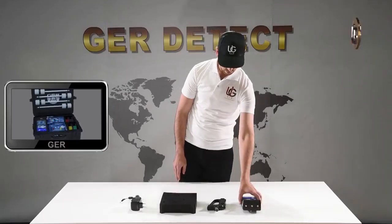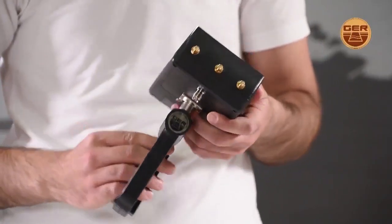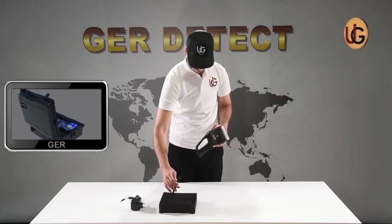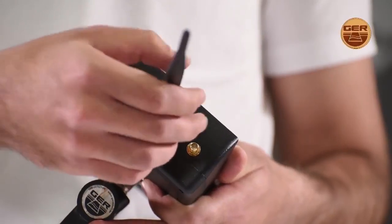We move to using the long range system and fix the grip on the device. After that, we connect the device antennas.